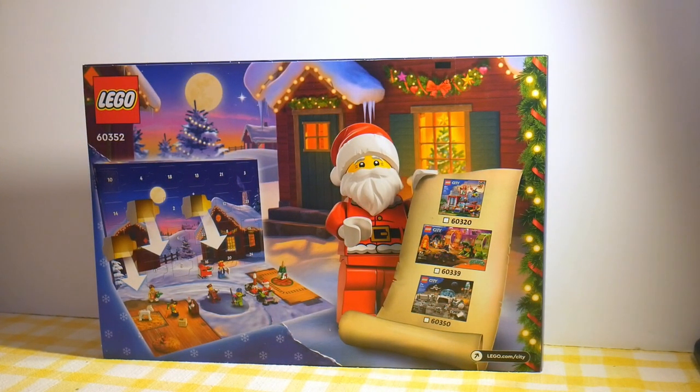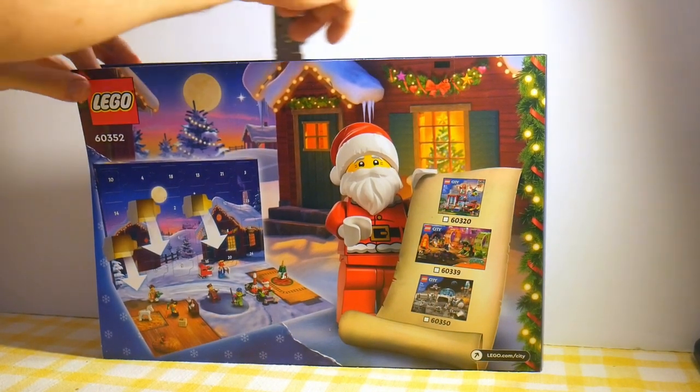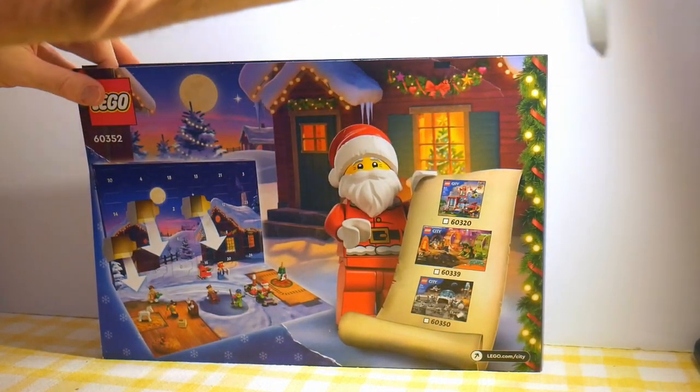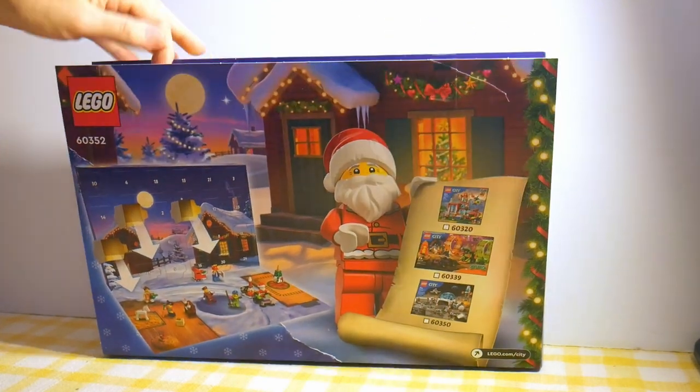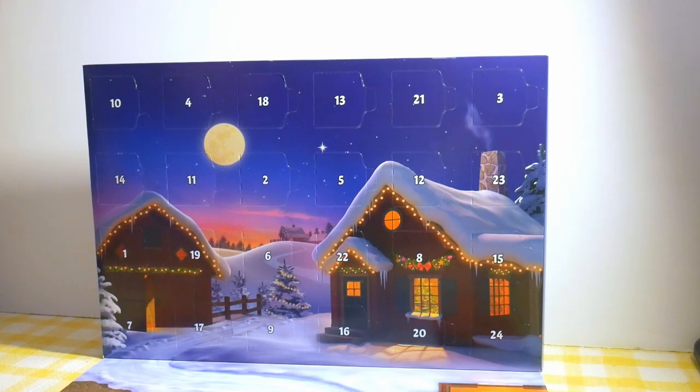If you're not accustomed to the LEGO Advent calendars, you might be surprised to find that. What you're supposed to do is cut there, cut there, and then it comes down. Now you have your 24 days of Advent — on each day you open a different one of the doors.